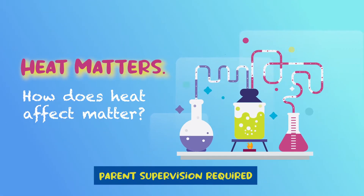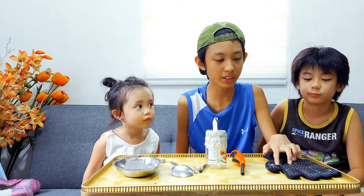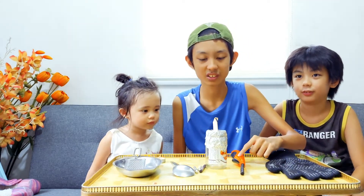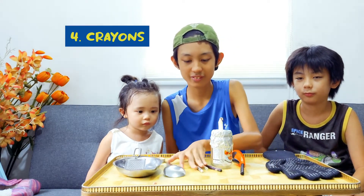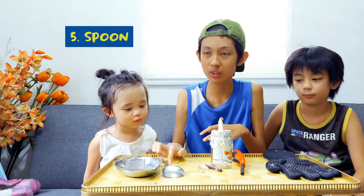Today we'll be making an experiment with how a bear reacts when it's in heat. Our materials are potholder, lighter, candle, crayon, spoon, and bracer.